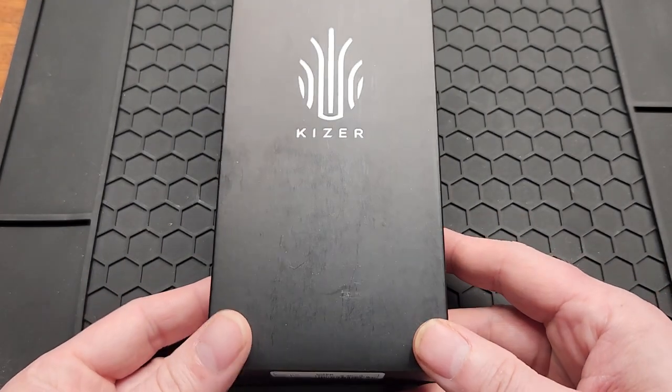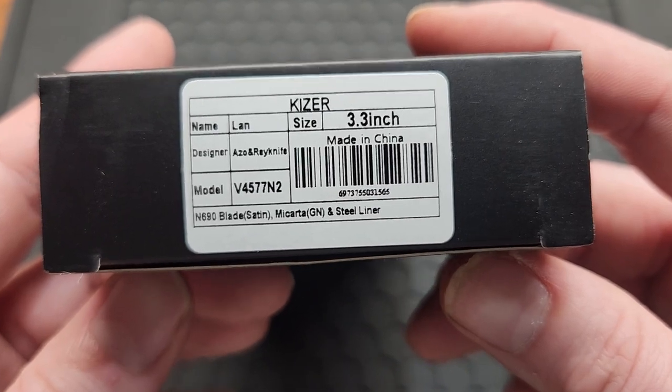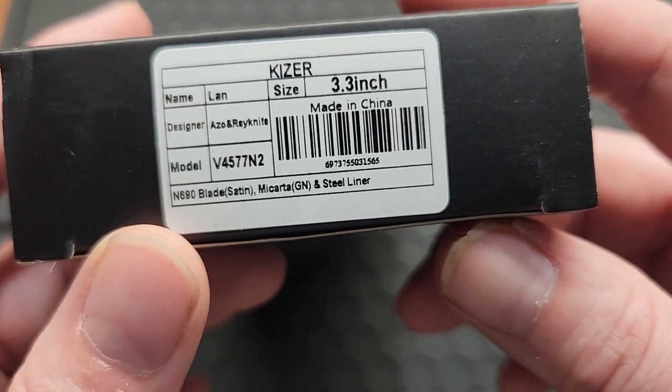How's it going YouTube? Today I got me a Kaiser Knife — it's the Kaiser Lan, designed by Azo and Ray Knife. Model number B4577N2.